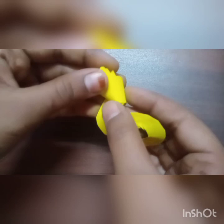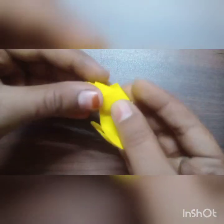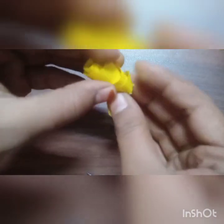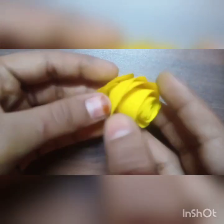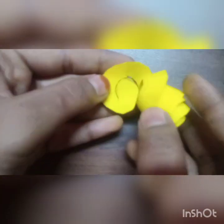We have to roll like this — you can see it. Our rolling is almost completed. You can see here our rolling is completed. Now we will stick it with Fevicol like this.